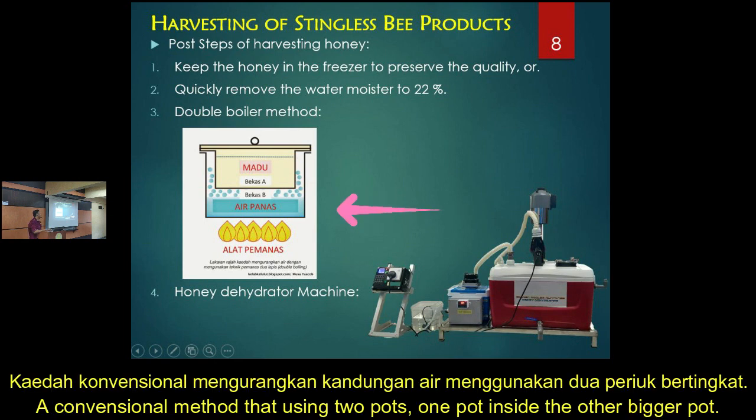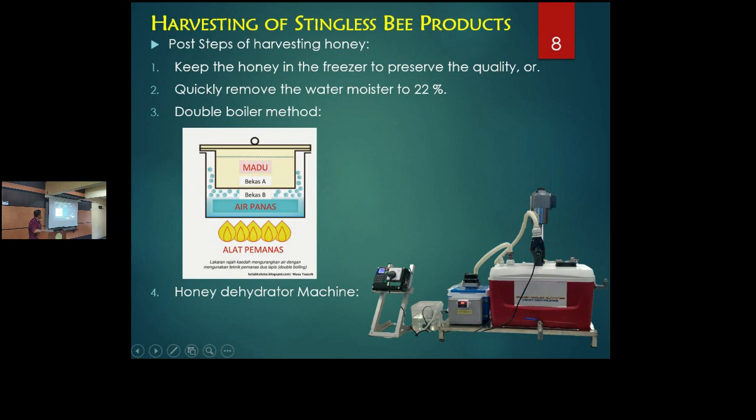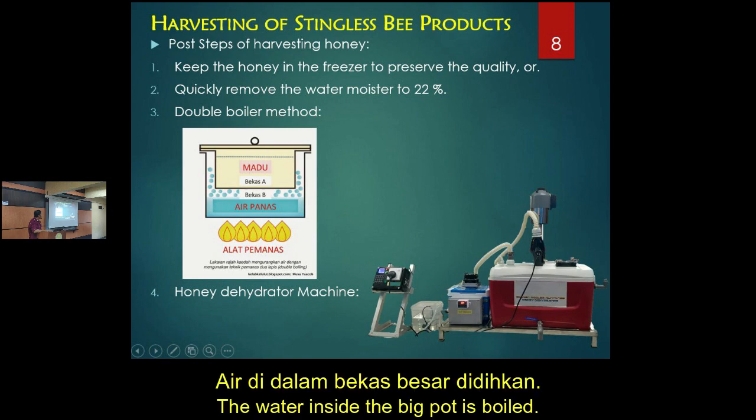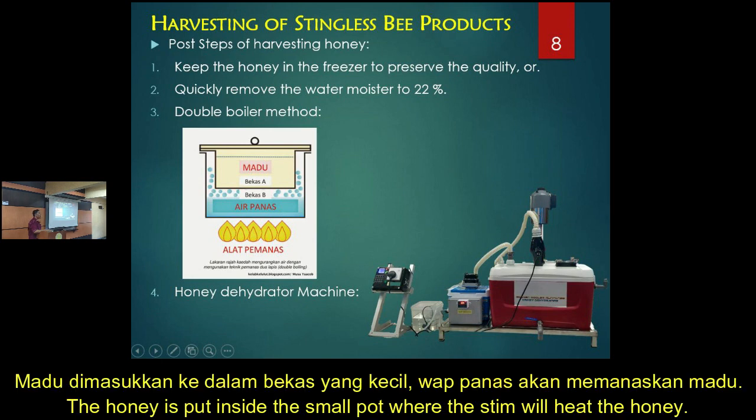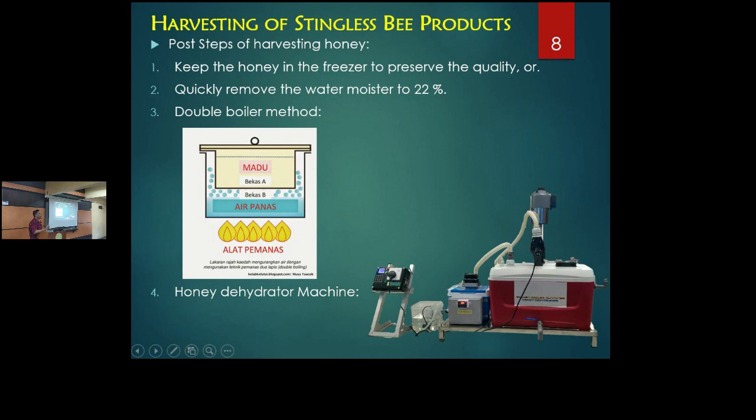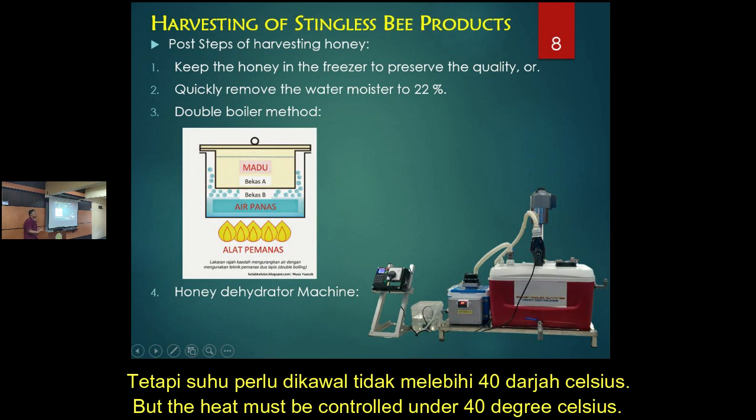This is the double boiling method. You use two pots — one big pot. You boil the water. Another pot, you put inside the big pot, and make sure that the small pot can be suspended inside. The honey is inside the small pot. You heat the water and the steam will heat up the honey. According to the standard, you must do it below 40 degrees Celsius.